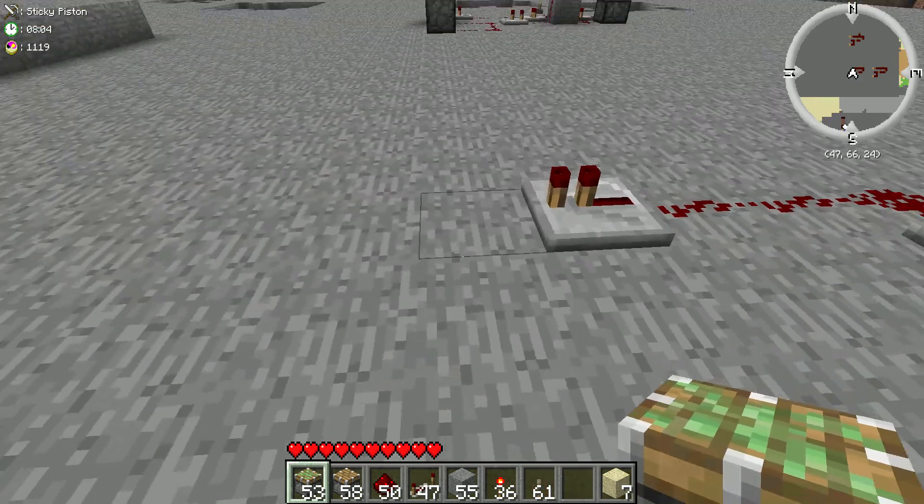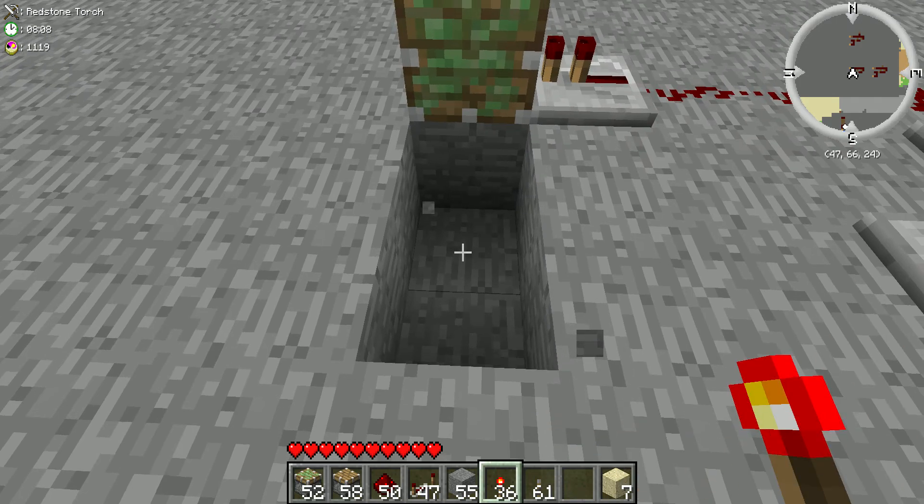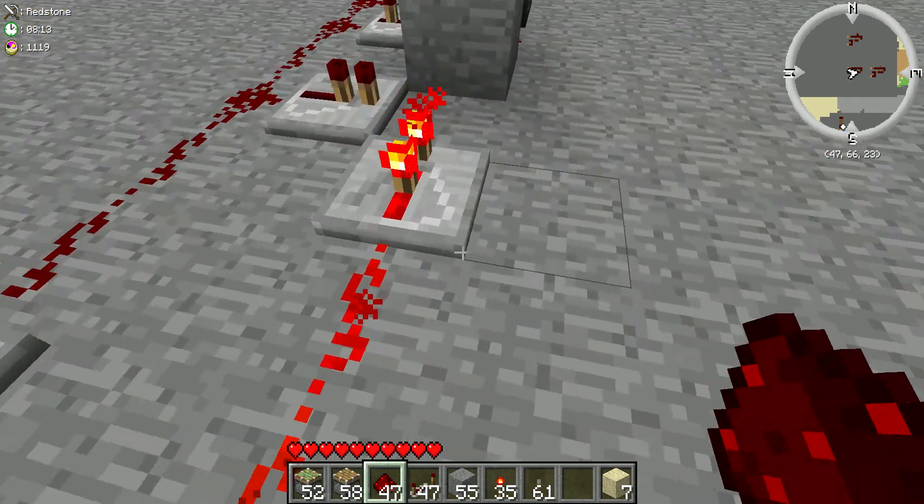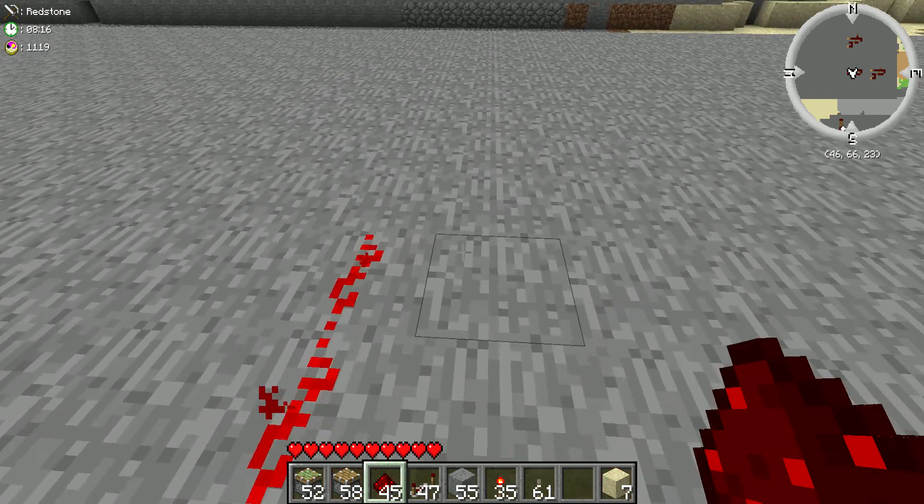Right here you're going to put a sticky piston. Dig two holes. Place a redstone torch and a piece of redstone, coming up here to that repeater. Bring it up twice this way.